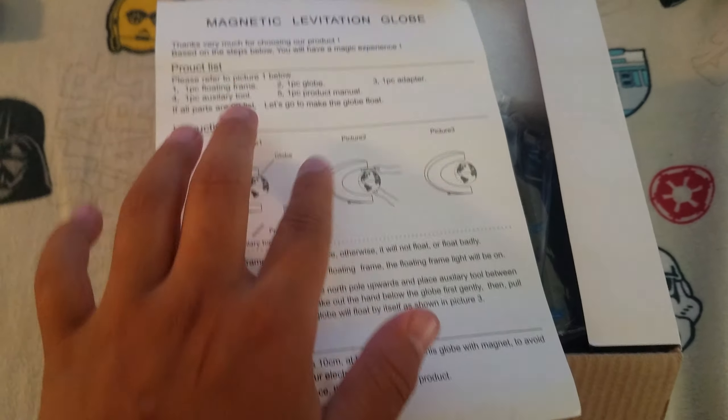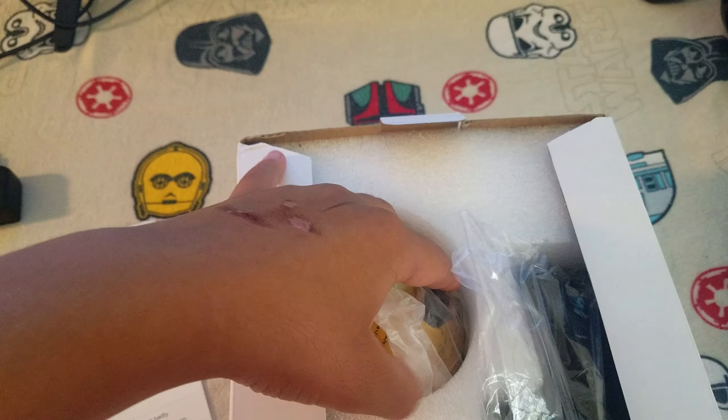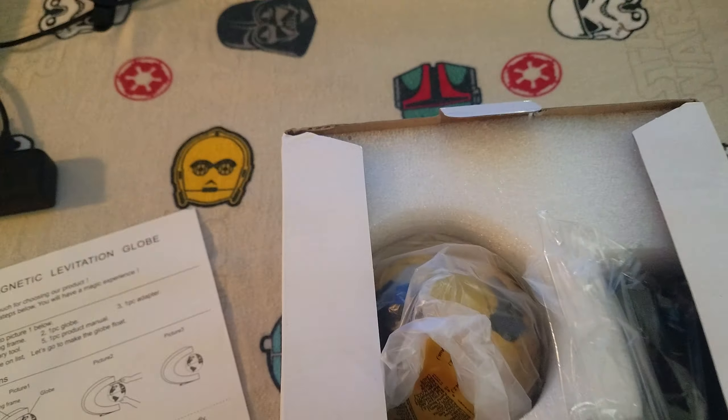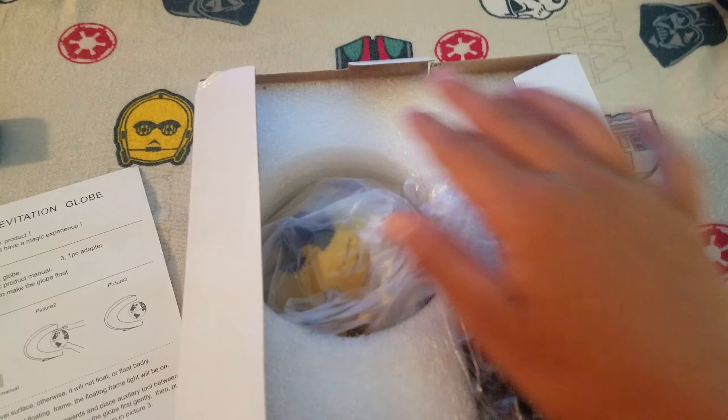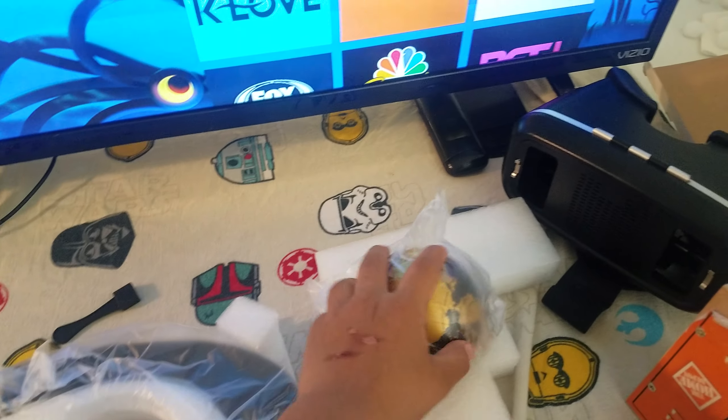You basically just put the globe in and it will float. I'll show you guys after, and we might do some more unboxing — I don't know, guys, comment down below if you want some more unboxing. So I'm gonna get this out of the box fully.